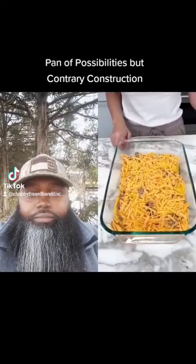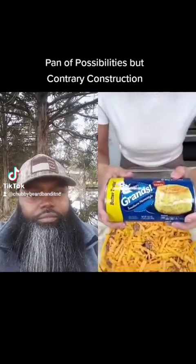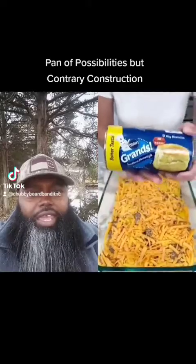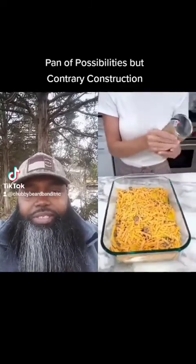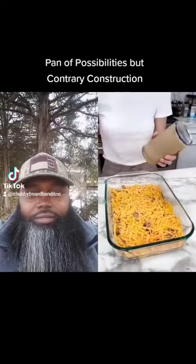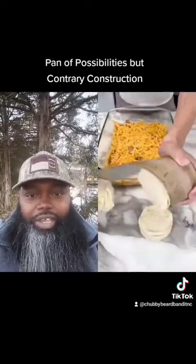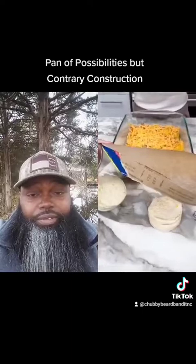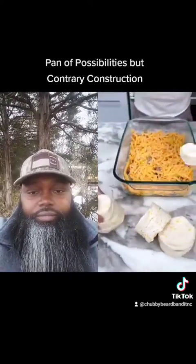That looks delicious. Now, to make this extra special, I have one more thing I'm going to add and it's going to be so good — some canned Grand biscuits, going to make this extra special. There's nothing wrong with the biscuits, but I don't think it makes it extra special. You get everything in one. It's almost like a McMuffin. They just have the chunks of butter in it. I love them.